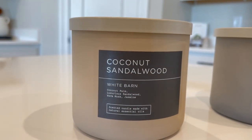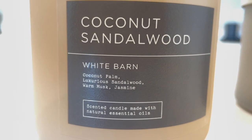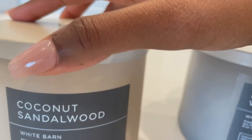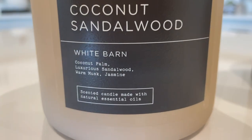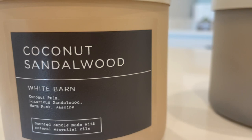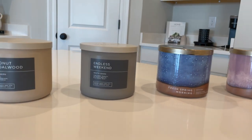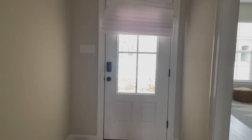I saved my favorite for last — this is Coconut Sandalwood. If you've ever tried the Laura Mercier setting powder, this is it in a candle. I'm not the biggest fan of coconut but you really don't smell too much coconut in this — I smell more of the jasmine and sandalwood, and it's just a really nice powdery light scent. The throw is really good on it too. Y'all know Bath & Body Works always has their candle sales — I think they're $10 off right now, so make sure you take advantage of that.